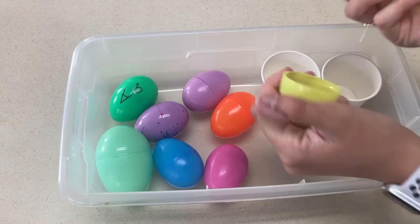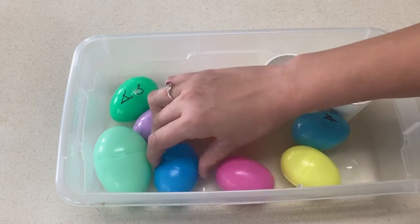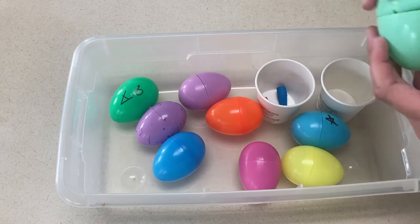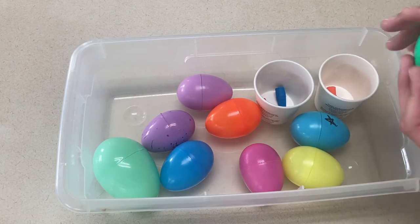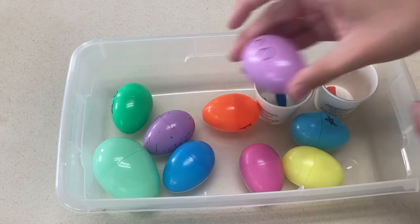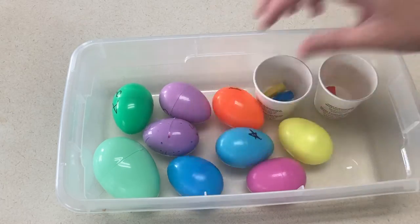Another activity is to take Easter eggs and hide things inside them for the kids to find. To make it more letter E related, you could hide things like erasers, small elephants, elastic, or elbow macaroni — whatever starts with the letter E. You could do an Easter egg hunt letting them find the eggs, or have them in a bin where they go through and find the E items.